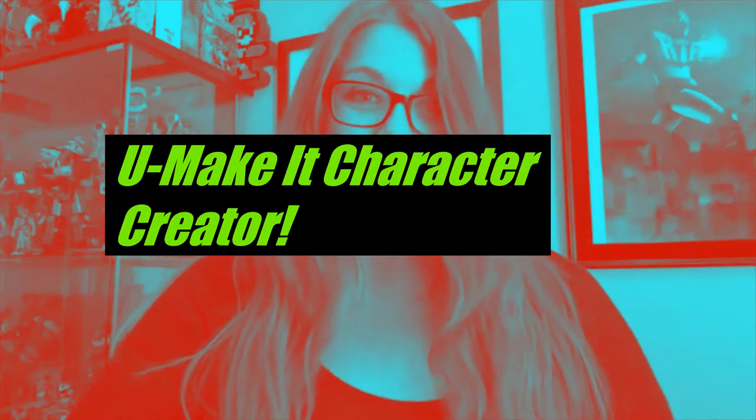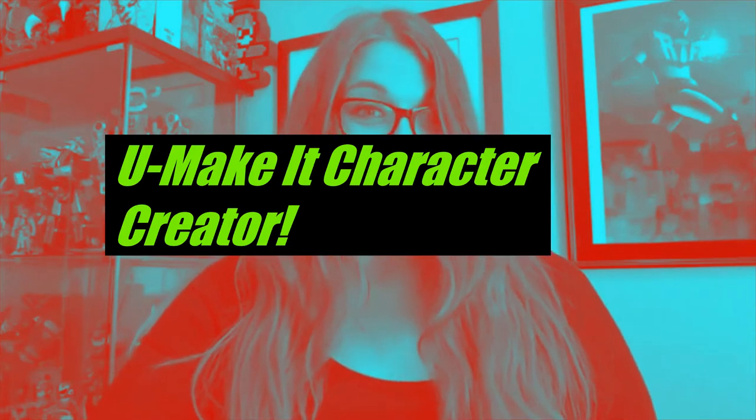Hi everyone, I'm Lauren Stone from Toy Wizards, that's toy-wizards.com, and I'm back for another spontaneous toy review. So what we have today was provided to us by You Make It — it's a customizable action figure, and we're going to check this out.